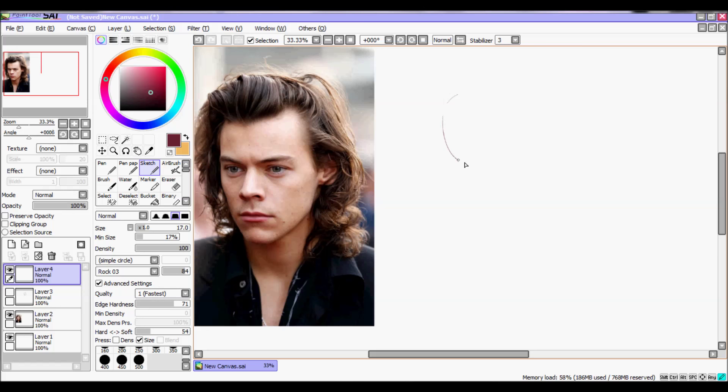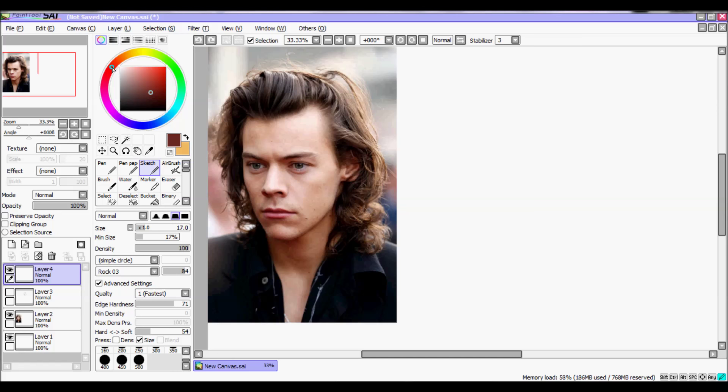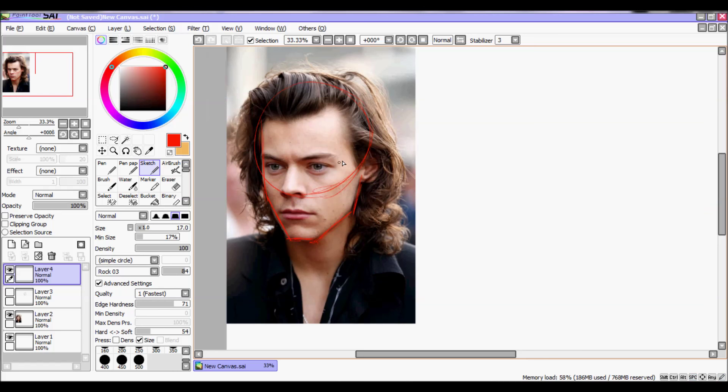Let's start with the shape of the face. If you want to understand how the face is made the first time, you can try to trace a picture. You can see Harry has a really square, angular face. Another important thing to notice is how the hair is attached, like this.